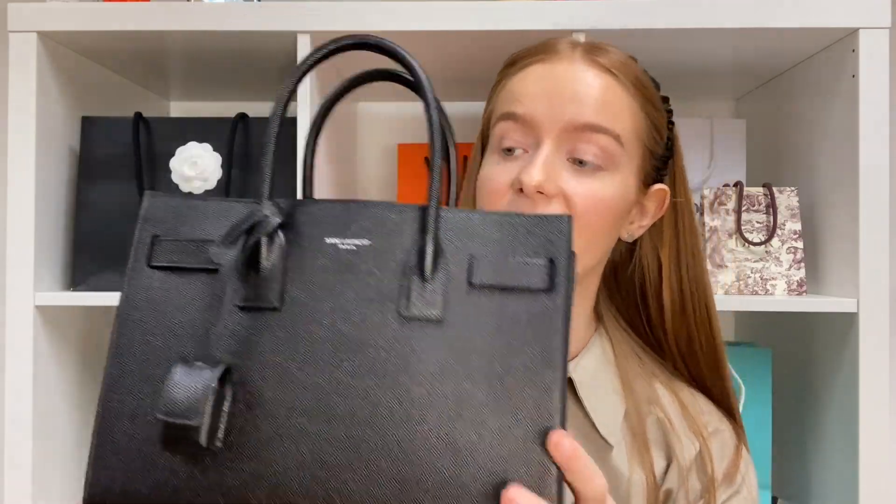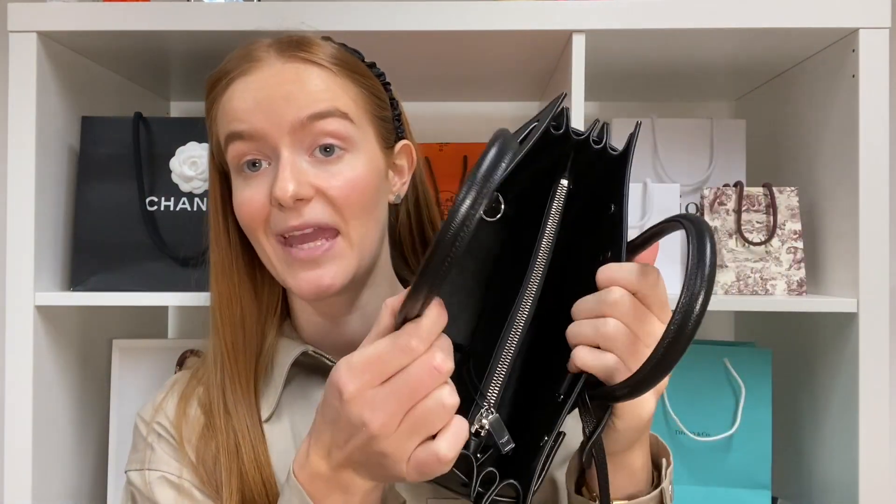I'm now going to move on to the Baby Sac du Jour. This is just a little bit bigger — it's the next size up. It also comes with a crossbody strap. Now the only difference apart from the size is that inside the Baby size is actually two compartments, but there is a little hack with this bag. The middle zip compartment is actually removable — it attaches by pop studs on the inside of the bag on some little tabs. But we actually thought that takes up so much room sitting in the middle, so we've created a handbag organiser for it, made to sit in the bag without that in the middle.